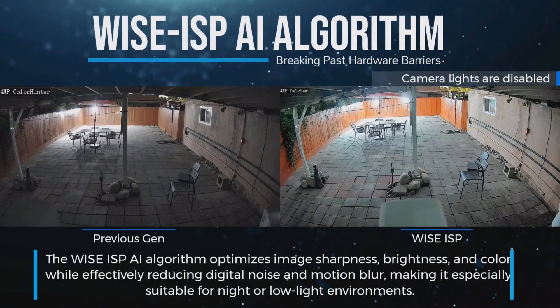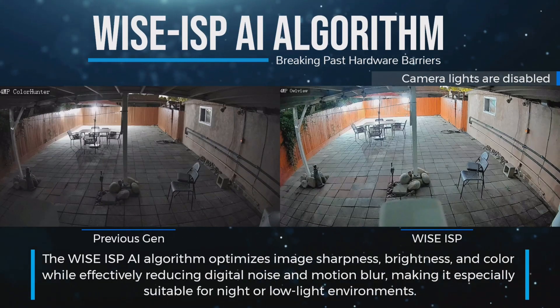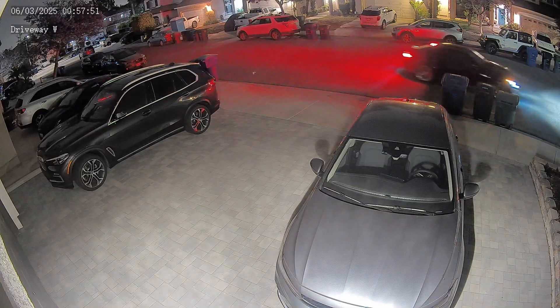But here is when things made an amazing turn. Uniview's new Wyze ISP technology shattered the barrier of hardware-based improvements and created video image quality that defies industry logic. The resulting video is so bright and vibrant that people cannot believe it was recorded at night.